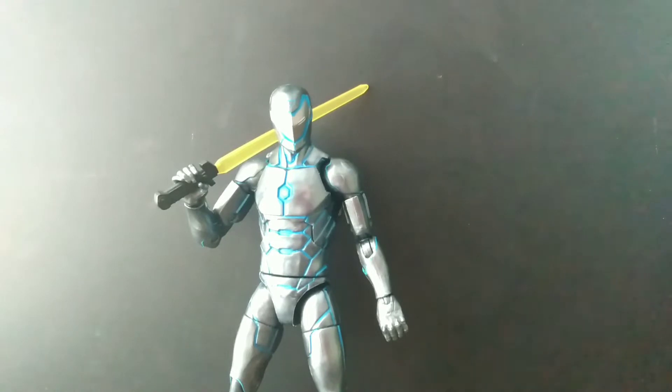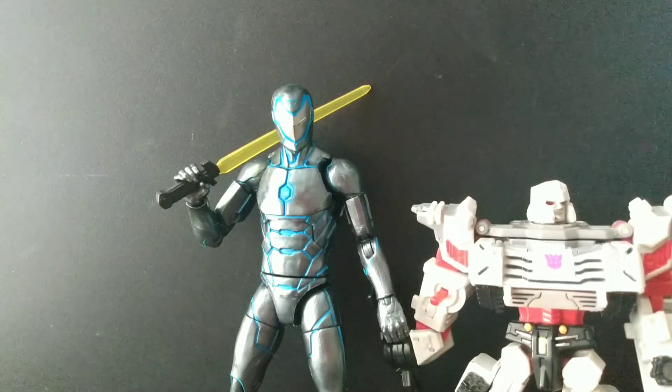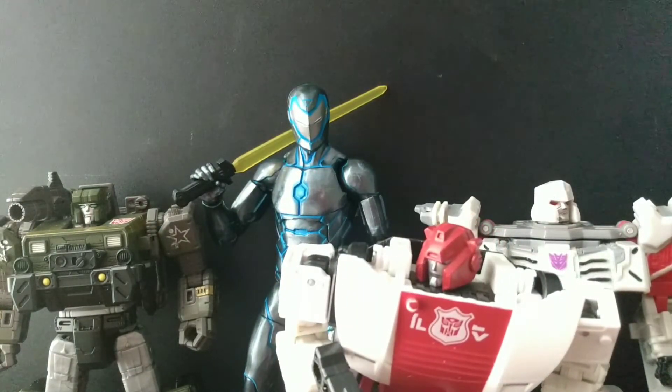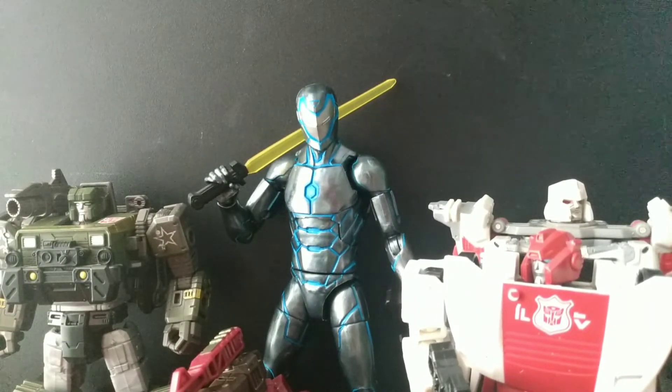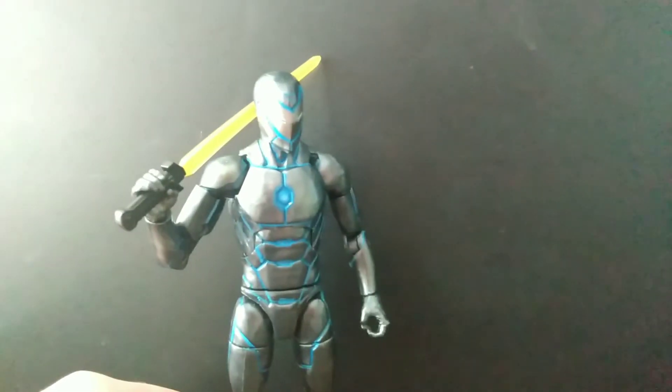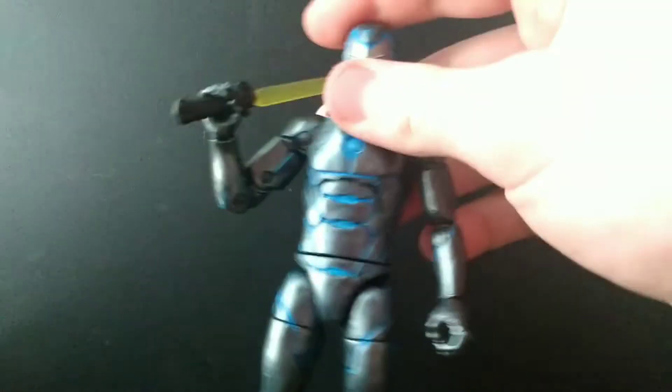So there's your accessories. Since we're next to the shelf, we've got size comparisons — we've got Megatron, Hound with his broken gun, Red Alert, Reverb, Sky Tread, and Masterpiece. So yeah, there's your size comparisons, and that's pretty much it for the review of Iron Man from Iron Man. Oh, and I found the box — look at that!